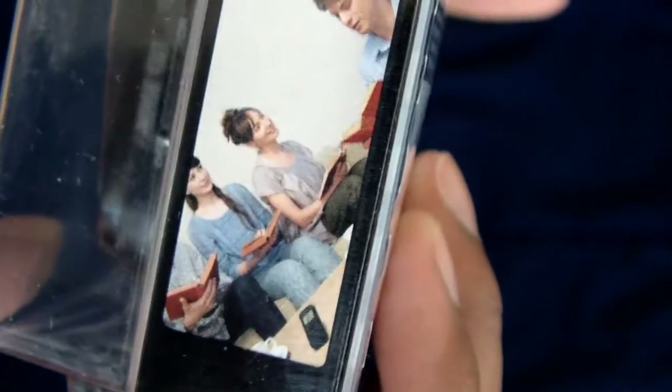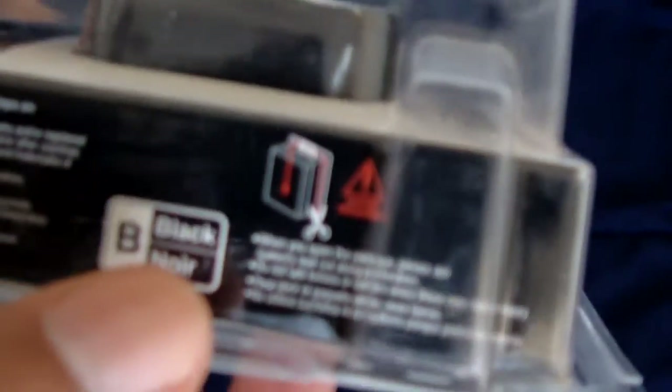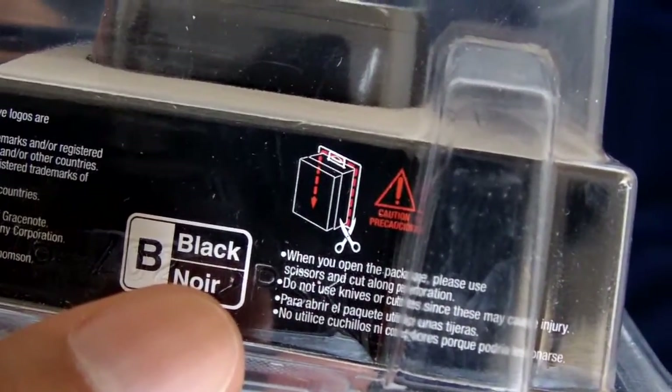It comes with software for editing, batteries, a case, and also a USB cable. On this side of the box there are more pictures. That's the whole thing. The bottom just talks more about random stuff and actually shows you how to open it.